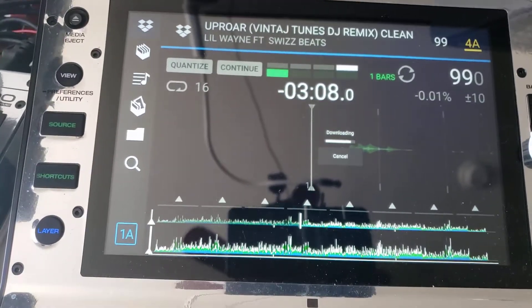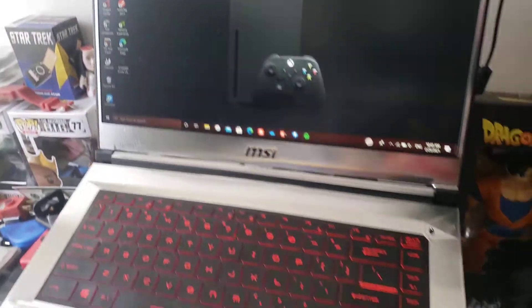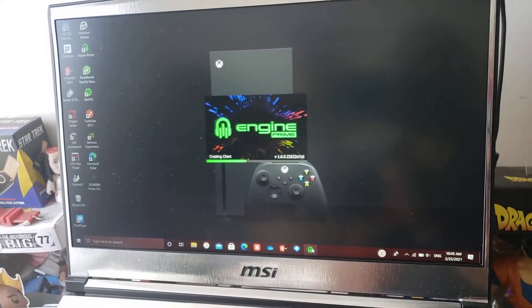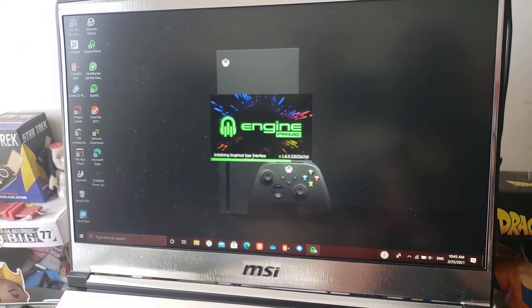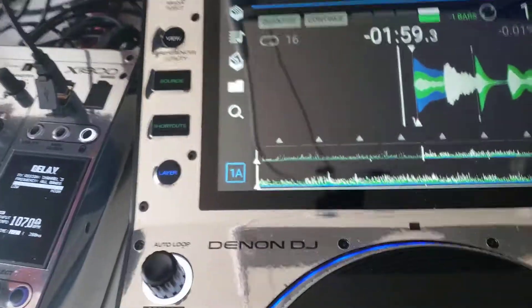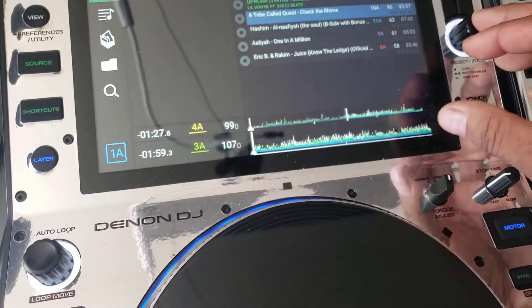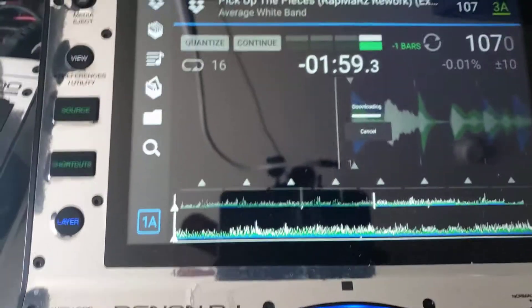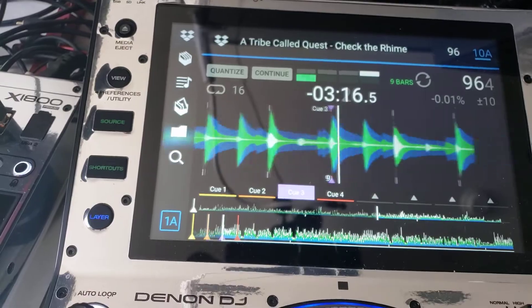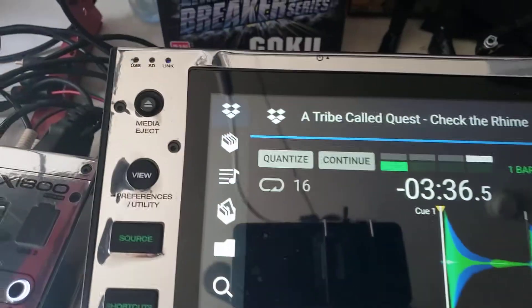The good thing about it is whatever cue points you set up on Engine Prime, they will be the same cue points that are here. For example, I had set up my cue points for 'Check the Rhyme'. It downloads 'Check the Rhyme' and boom — all my cue points are there. See? And it's still playing off Dropbox.